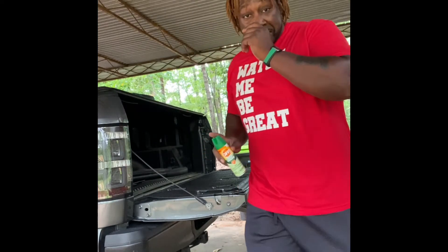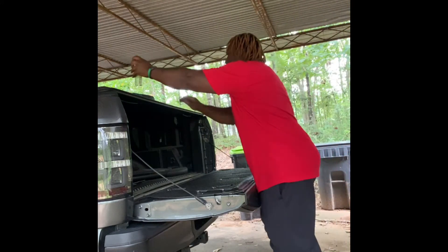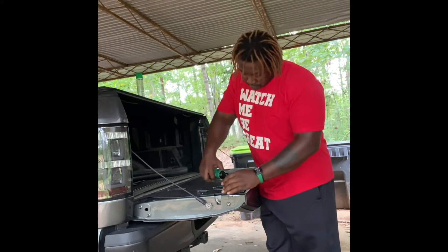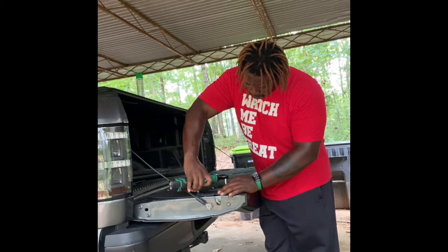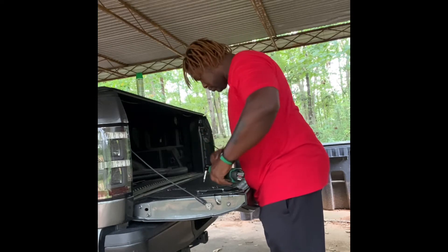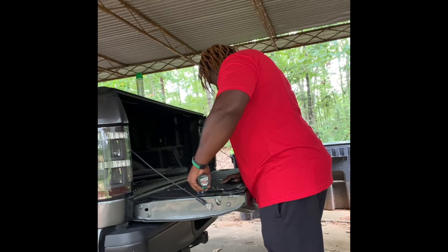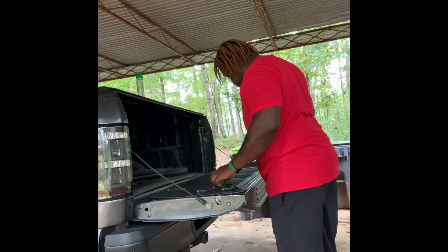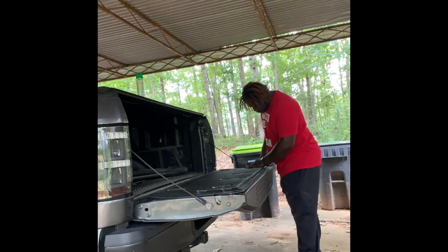First things first, we've got to keep these mosquitoes off of me — I live out in the country. I believe these are eight T25 torque bolts that need to come off. I'm simplifying it, all eight of them. We're going to sit back and watch as I do this thing — I make it look so easy.